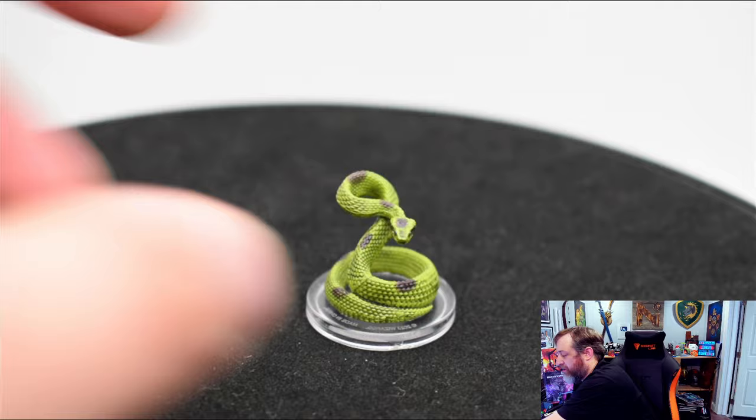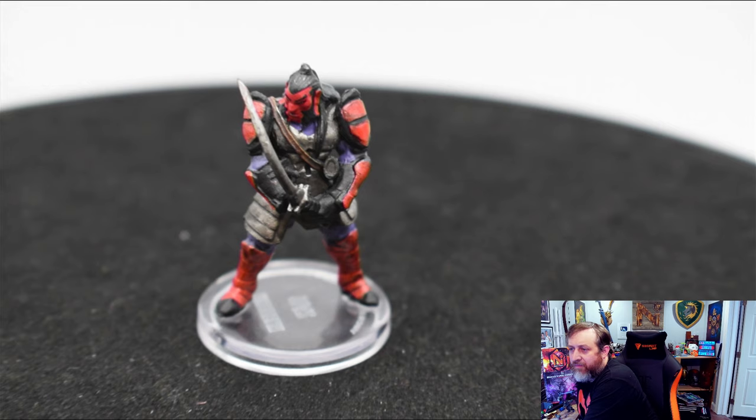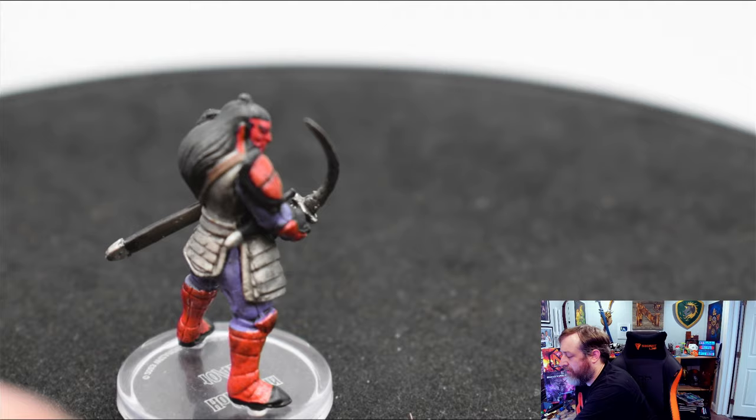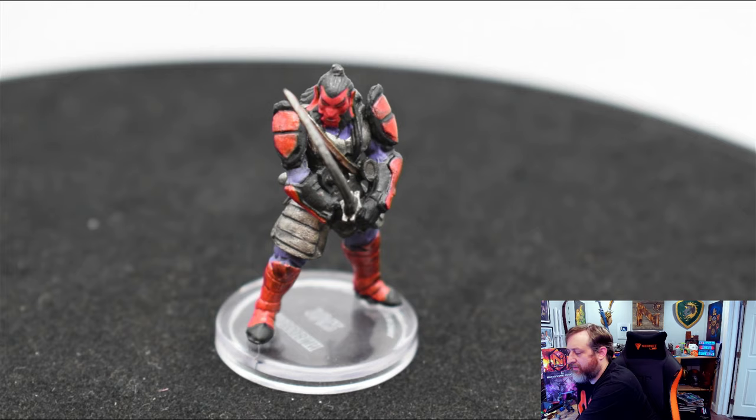That's a pretty big win for me, honestly. We have a Hobgoblin. Ignore the very crooked sword — that just happens. But a fair amount of detail on this Hobgoblin. We can even make out his mutton chops. I'm really digging the purple and red armor — it's an interesting take. We can see the individual plates and the lines on the hair. A Bugbear and a Hobgoblin will go a long way in any D&D DM's arsenal. Kudos to Bigby's Glory of the Giants.